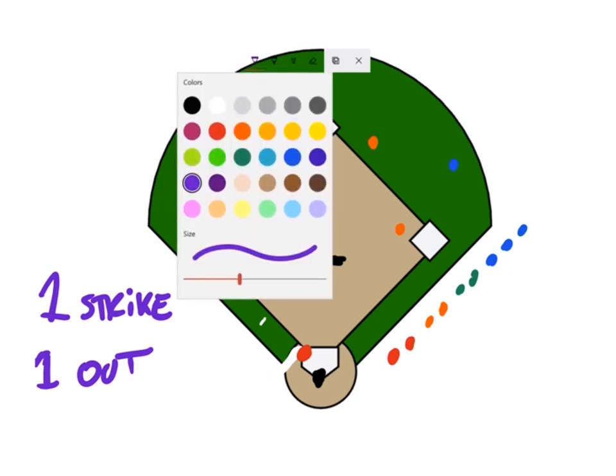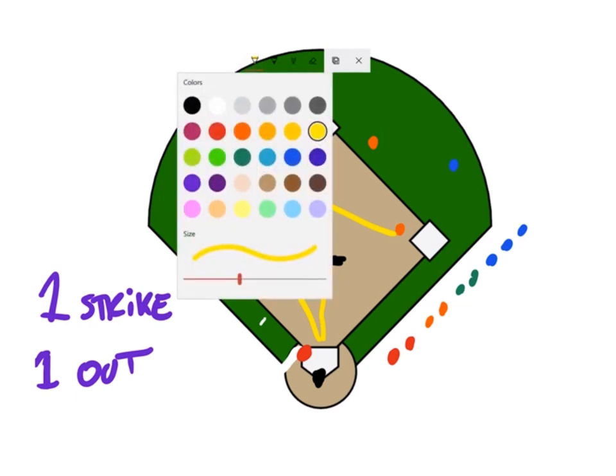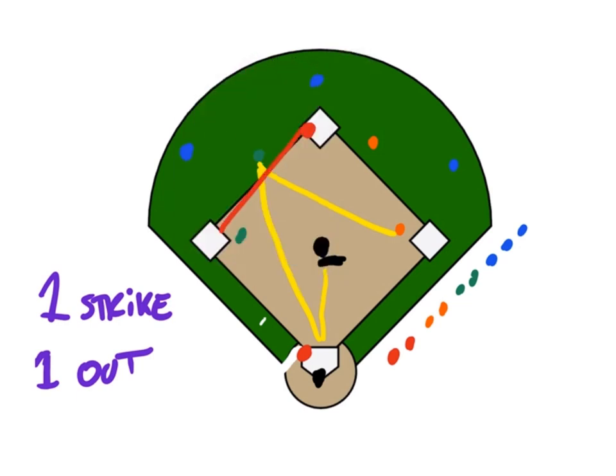So the coach pitches the ball. Say, for example, it's hit to the shortstop — shortstop fields it and throws it to first. That person who was on second actually stops at third. They didn't score, and now there are two outs.